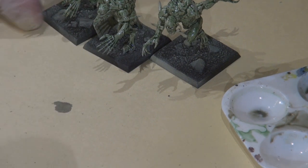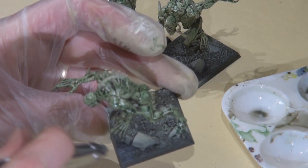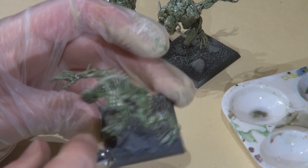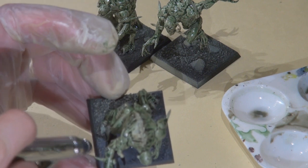While that was drying, I went ahead and base coated the rocks and sand with Adeptus Battle Grey. I'm going for pretty much the same base as the Vargeist video, and any future Vampire Counts videos I do are going to have the same bases as well, so we can have a consistent army.